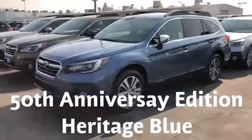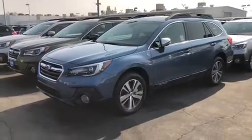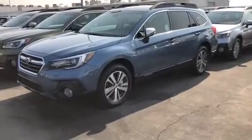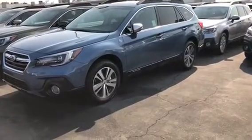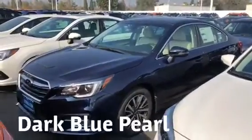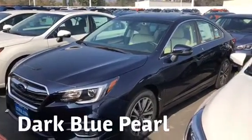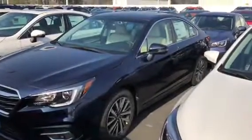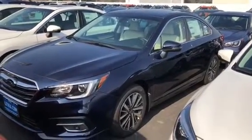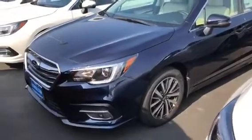Heritage Blue is only available on the limited 50th edition. Now let's take a look at Dark Blue, which I know isn't something you asked about, but I wanted you to see all the blues anyway. This is not an Outback — it's a Legacy — but it's the same Dark Blue. The Outback is actually a hatchback version of the Legacy, so sitting inside it would feel exactly the same, though the Outback has a little bit higher ground clearance.